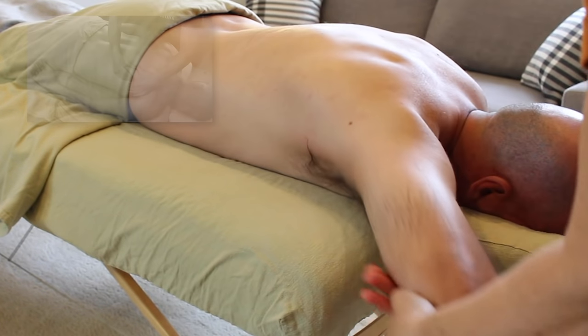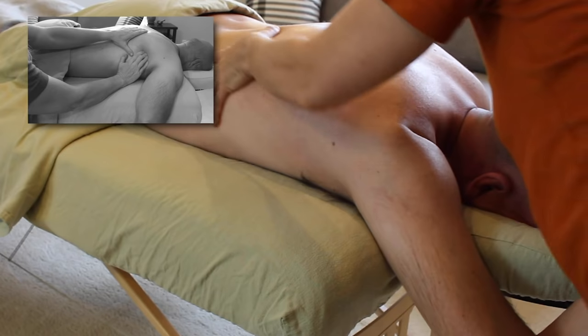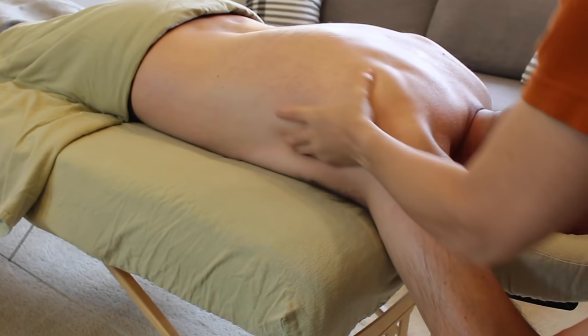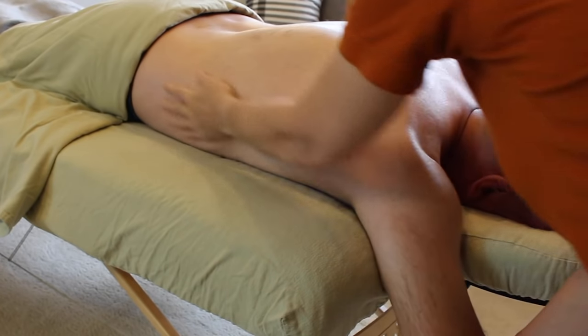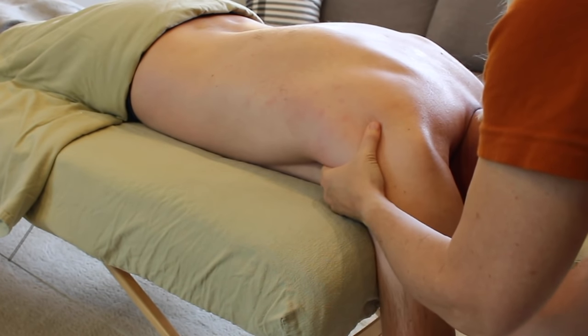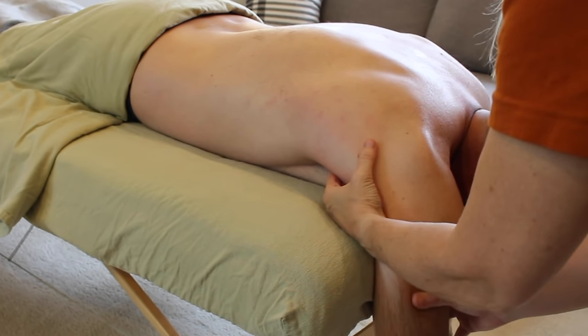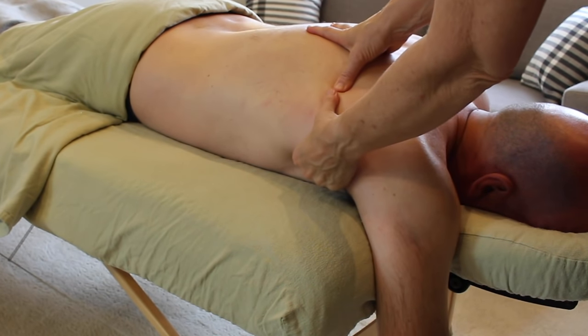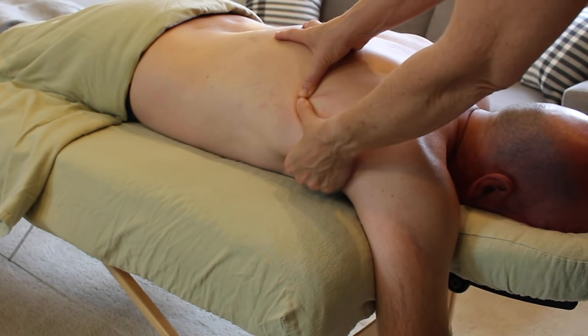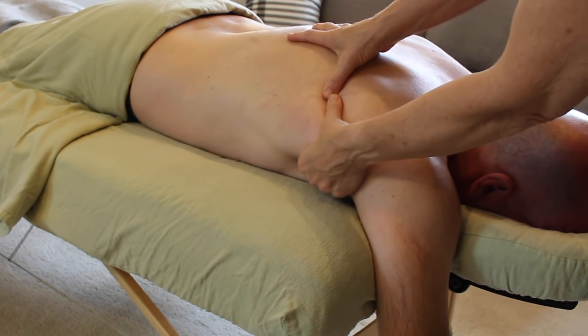So far I've worked on the lats in a softened position and a neutral position, and now I'm ready to stretch them out. The advantage of this position is I can work on the lats in relation to the deeper muscles like the teres major, which should be working in tandem with the lats but often doesn't. This mostly occurs when the tissues are stuck together from not being stretched out.